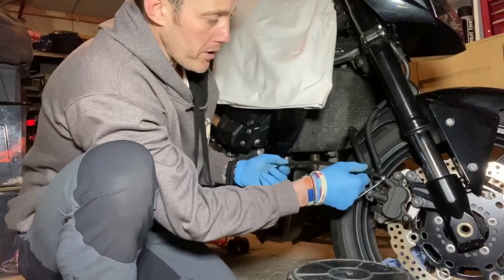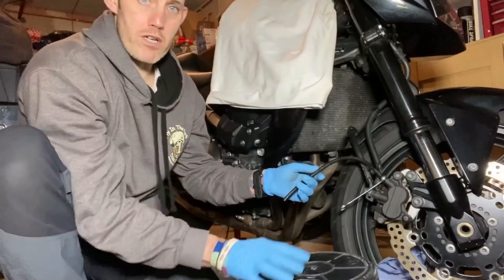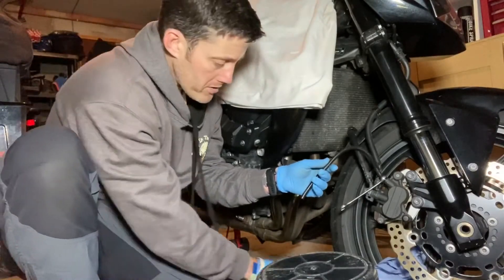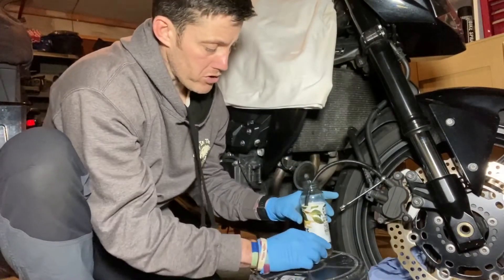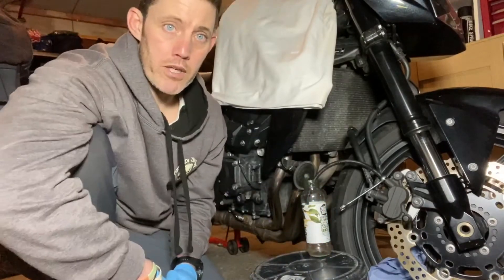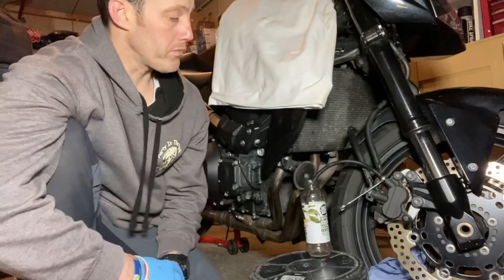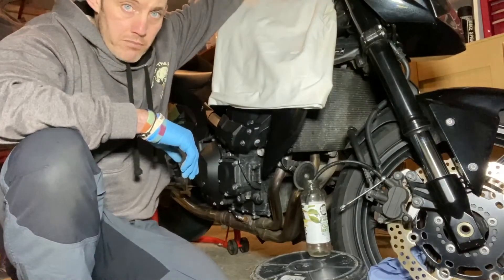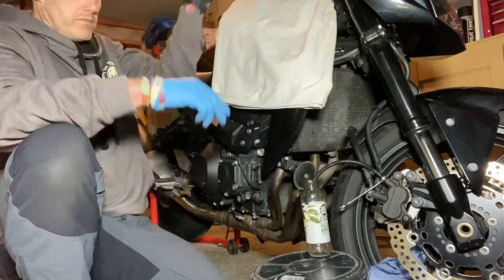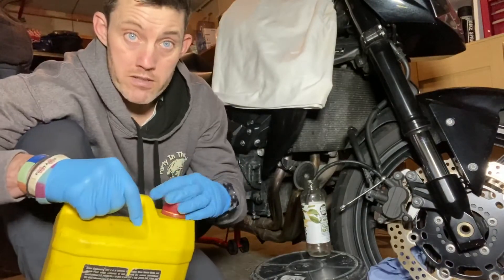With your length of rubber hose, place it over the bleed nipple. I build up a bit of a platform with a bucket — it just helps balance the tube — and put the other end into your container to catch all the old brake fluid. Now remove the cap off the master cylinder and give the master a good top up.